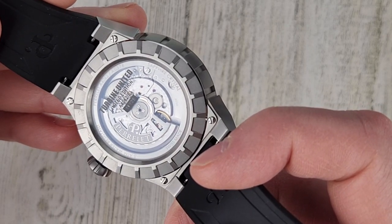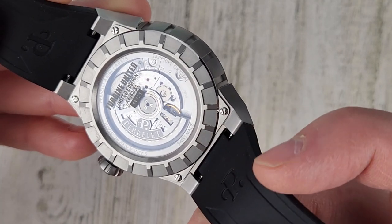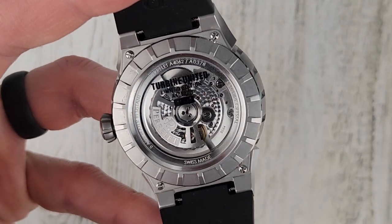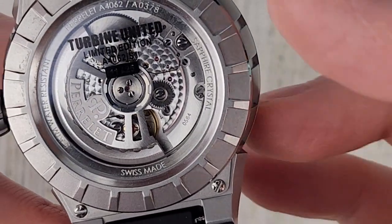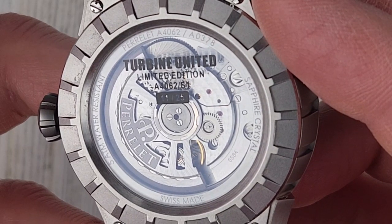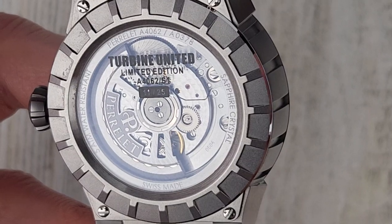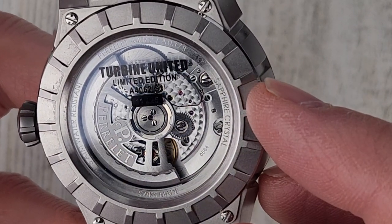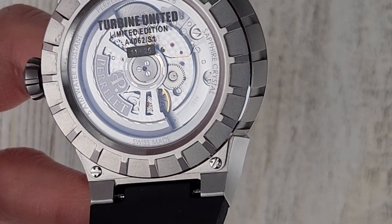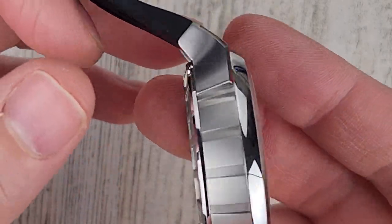Water resistance on this watch is 50 meters, so it's not a dive watch, but 50 meters is plenty good. This movement looks very nice though. I'm impressed by the specs of this movement and I'll leave a link in the description to the Parallel website — actually two links to the website and then a link to another article talking about the movement. Let's go over the specs of the watch and we'll talk about the movement some more in a moment.